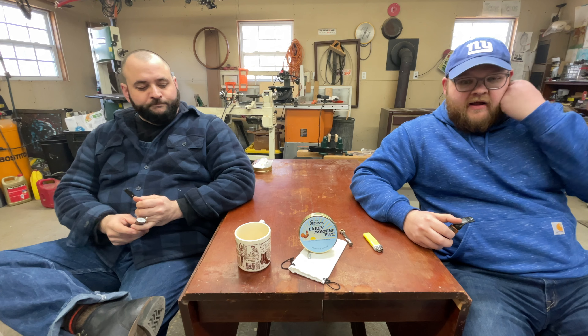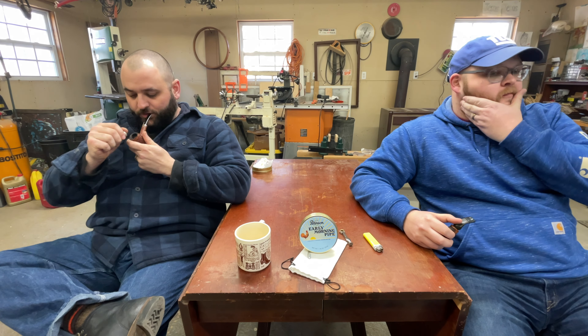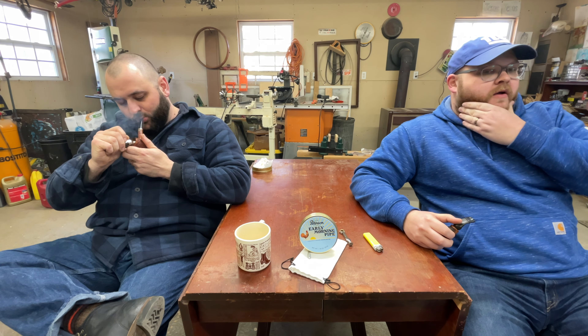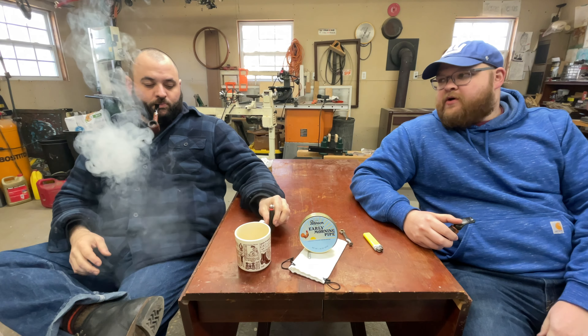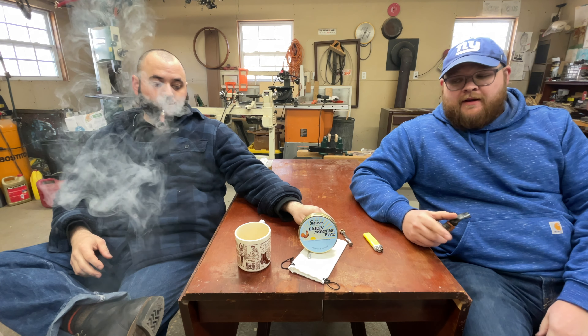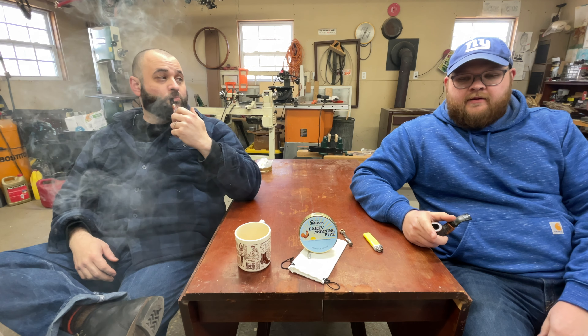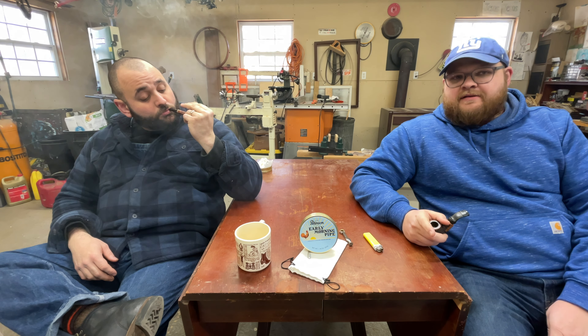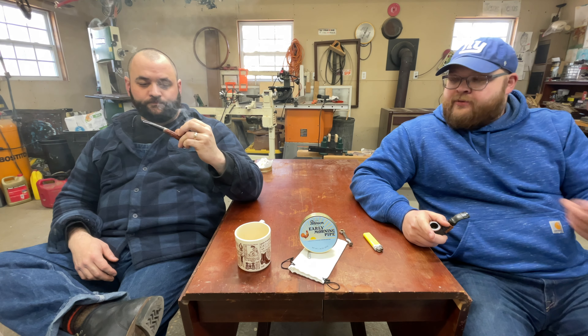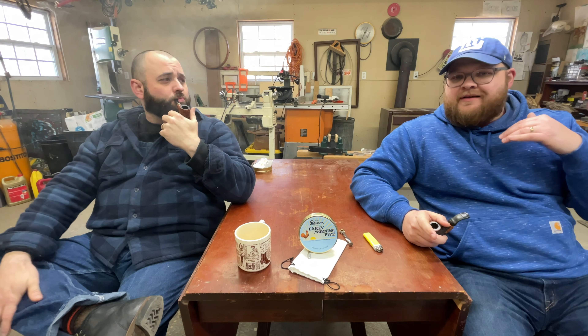I've had plenty of Nightcap, plenty of Elizabethan, plenty of Peterson Flake — going through the list of all the different old Dunhills and new Petersons — but I never had Early Morning. The thing about Early Morning that I like, and I'll keep it short and sweet: I like it a lot because what it feels like to me is Nightcap, and they took the Perique away and they lightened up the Latakia. It feels very much like it is the same blend as Nightcap — they just pulled some components away or backed them off a little bit.